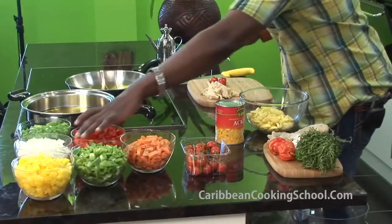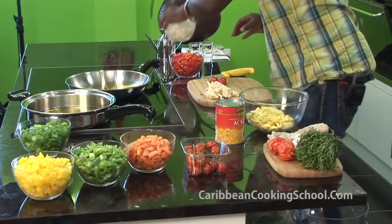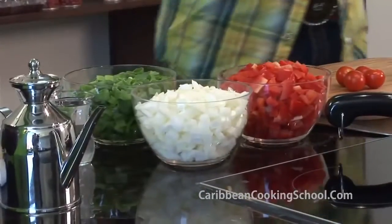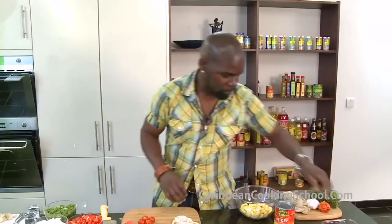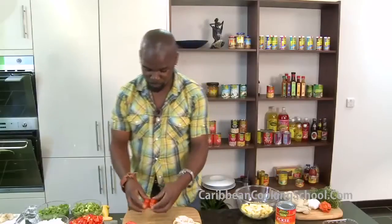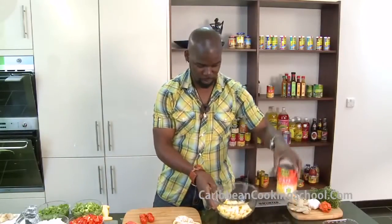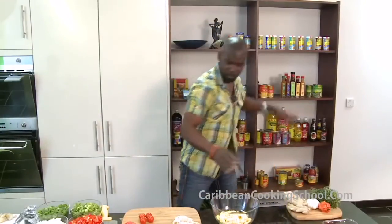We're going to use peppers for colouring, onions for flavour, spring onions for flavour as well, and Scotch bonnet — very, very hot Scotch bonnet, just two rings will do. These peppers again for colour. And all you need is four tomatoes just to neutralise the salt in the fish. And this is the Ackee — you just open it and basically rinse it. Now it's time to cook it.